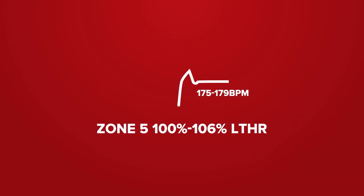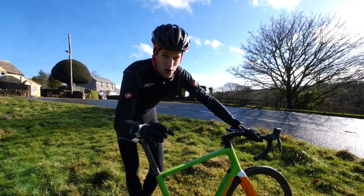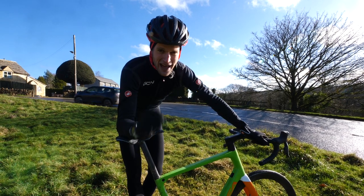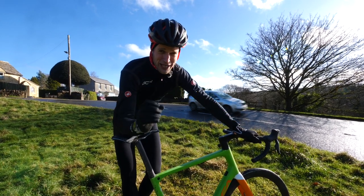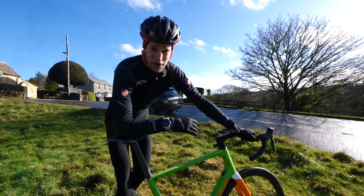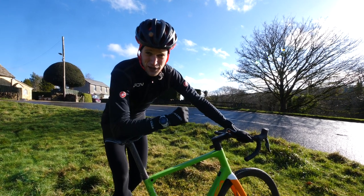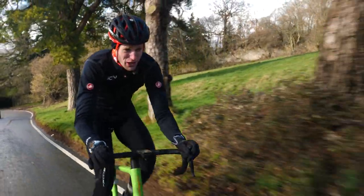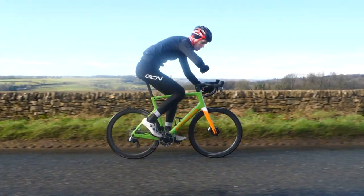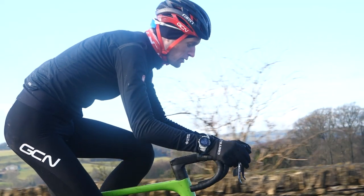Zone five is 100% to 106% of your lactate threshold heart rate — for example, 175 to 179 beats per minute. This is your VO2 max zone. You're really only going to be able to maintain this for four to eight minutes in one effort. You're going to feel the legs burning and the lactate will be high. Train in this zone only when you're really well rested, because you'll be absolutely exhausted at the end. If you do it after consecutive days of training, you might even struggle to get your heart rate up into this zone. It will take time — up to a minute — for your heart rate to rise at this effort. On the scale of perceived exertion, this will feel like a 7 out of 10.